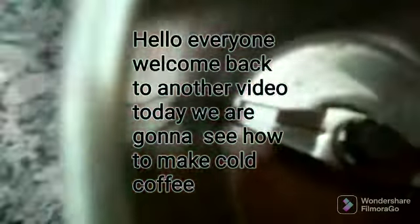Today we are going to learn how to make cold coffee. First, take a mixer, then pour coffee powder of the amount you want. Also take some ice. First you put coffee powder, then you put malted milk powder.